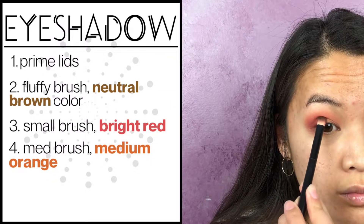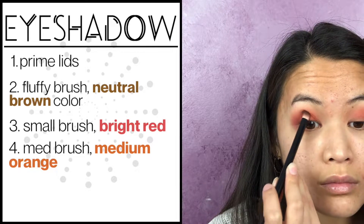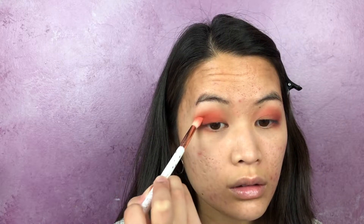Then take another medium-sized brush and apply orange onto the center of your lids and just pack on that color in the middle. Then use another fluffy brush to blend it all in again.